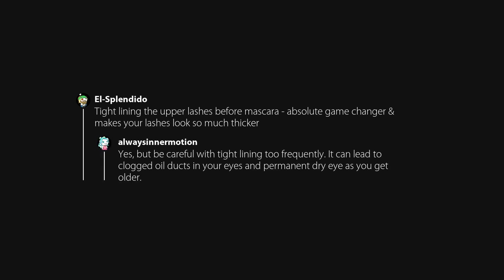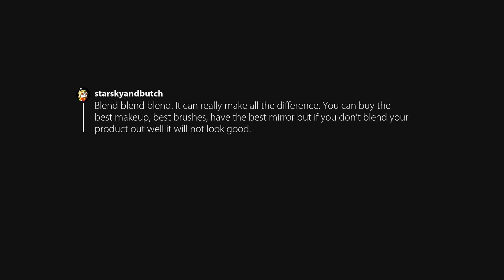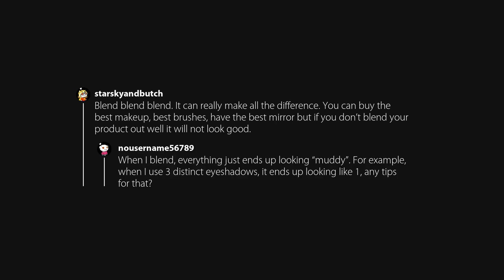Yes, but be careful with tight lining too frequently — it can lead to clogged oil ducts in your eyes and permanent dry eye as you get older. Blend, blend, blend. It can really make all the difference. You can buy the best makeup, best brushes, have the best mirror, but if you don't blend your product out well it will not look good. When I blend, everything just ends up looking muddy — for example, when I use three distinct eyeshadows it ends up looking like one.